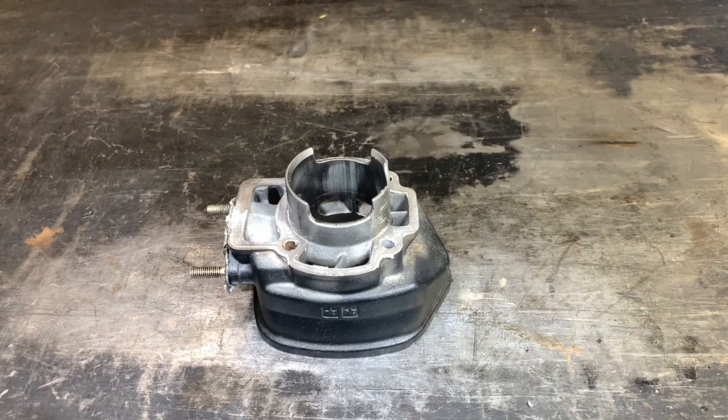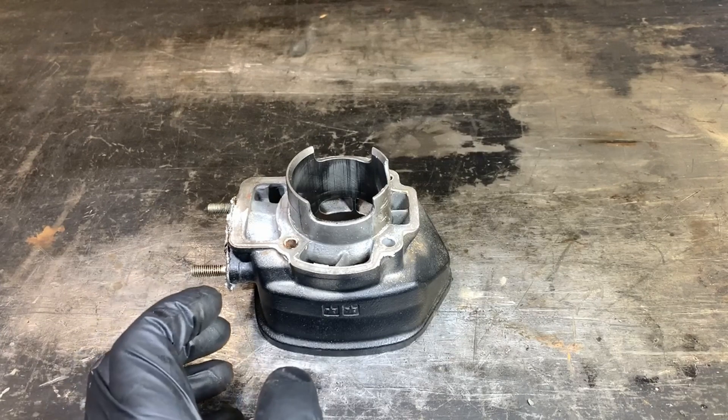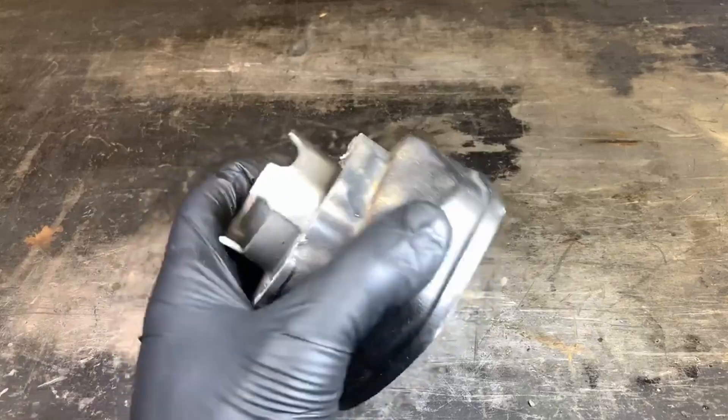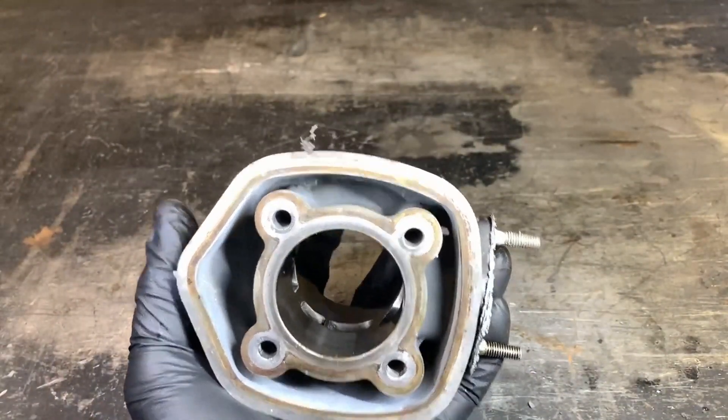We've been getting a few questions about chamfering ports for cast iron cylinders. This pretty much pertains to cast iron cylinders, although you always want to check even if you have an aluminum cylinder if this has been done to the ports. Chamfering the ports is basically referring to the edges of the ports themselves.